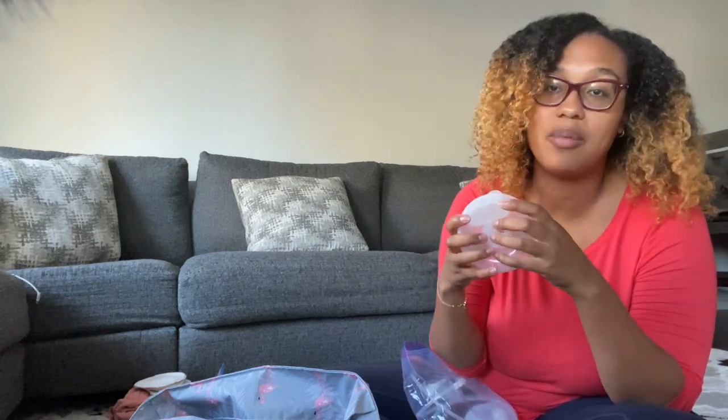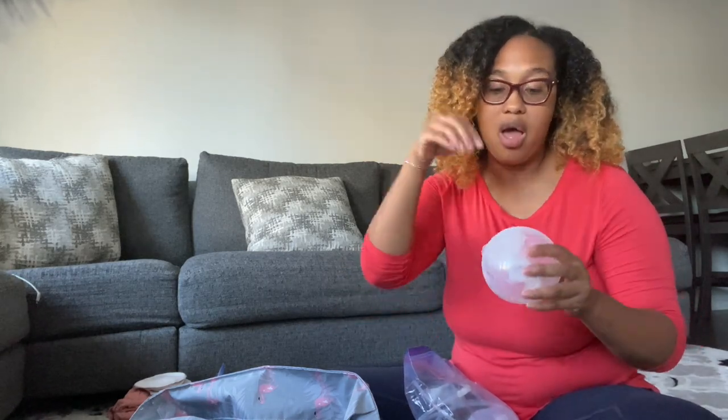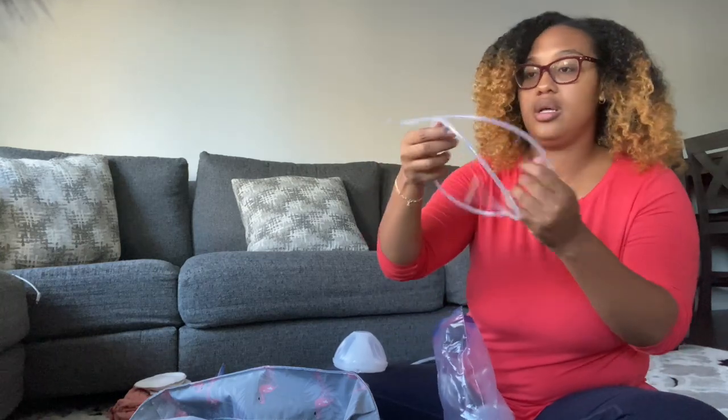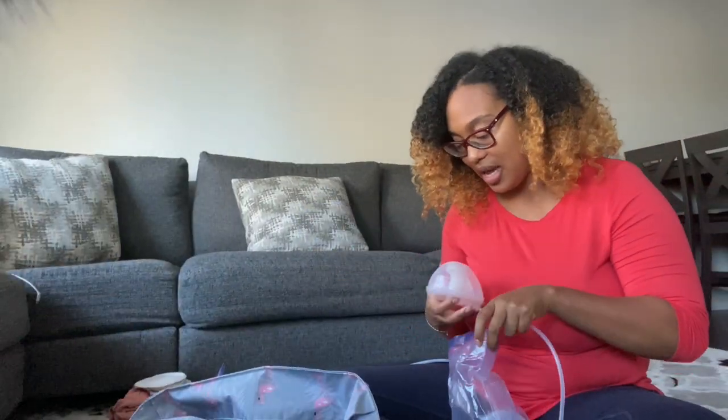These are the Freemie cups. You connect your tubing to the cup and to your pump and go. If I'm not able to put the actual pump on my breasts, I just stick these cups into my bra and thread the tubing through. This side of the tubing goes into the pump and this side goes into the cup — push it through and it connects.